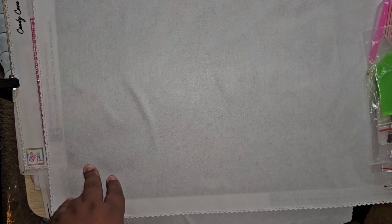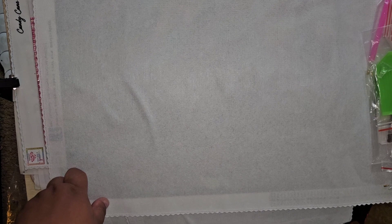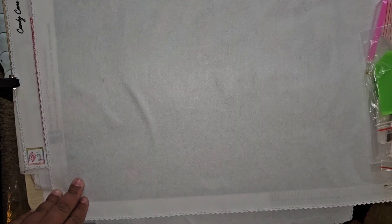Hey everybody, welcome back to my channel. I'm tired, I'm out of breath doing a lot of work around the house. This is a part two to my Black Friday purchases. Julio took me out to Joann's on Black Friday and purchased me a couple of things. I got a diamond painting — I've never bought one from Joann's before, I believe it's Diamond Dots — and I got some yarn. Let's start the yarn first and then we'll open up the diamond painting.